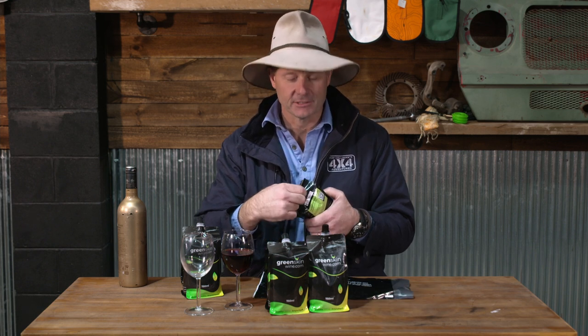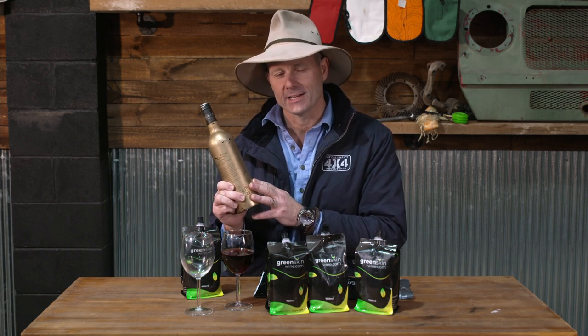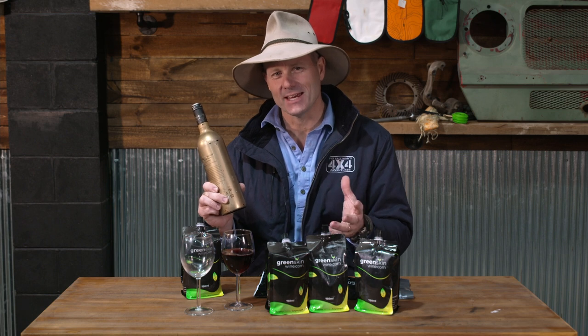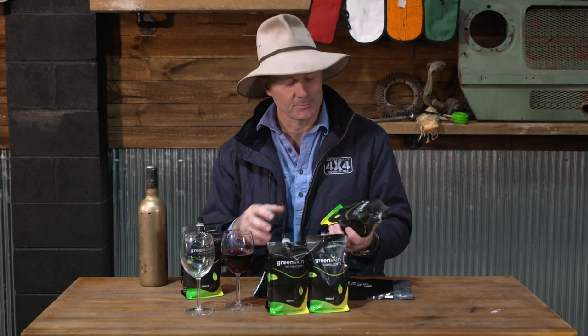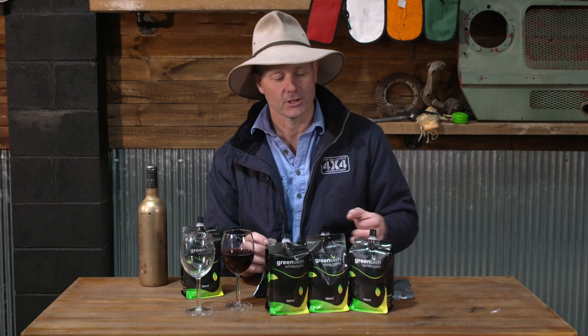They will recycle 100% of this product — the bag, the cap, the little neck, all that sort of stuff is fully recyclable. From an environmental perspective, this is absolutely awesome, because you might not know that when you go to recycle your glass, up to 60% doesn't actually get recycled — it often goes into landfill. Not with the Red Cycle product, because 100% of this is going to be recycled.